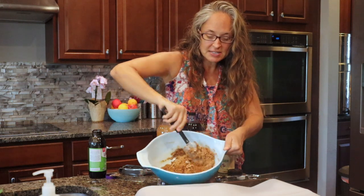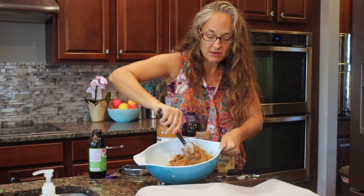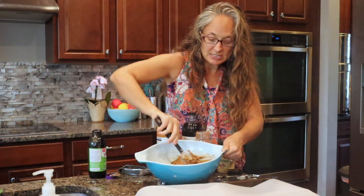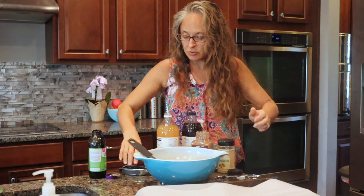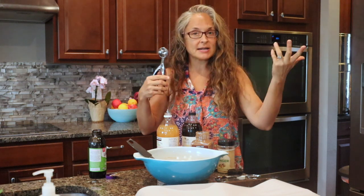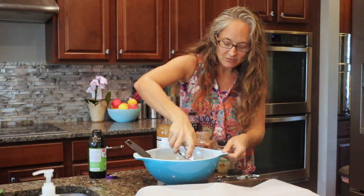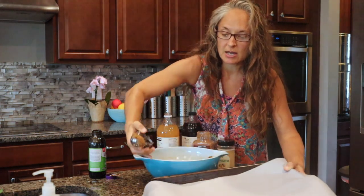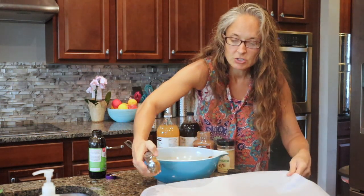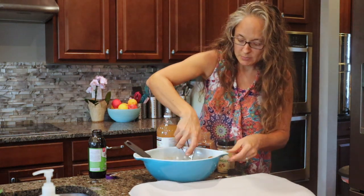It comes together pretty easily. It is a soft batter and these are going to be soft cookies. We're just going to use a scoop — you can use any size scoop you want. If you have a bigger ice cream scoop you'll just have bigger cookies. I have a parchment paper lined tray, and you can also use a silpat mat. I'm just going to drop these on here.